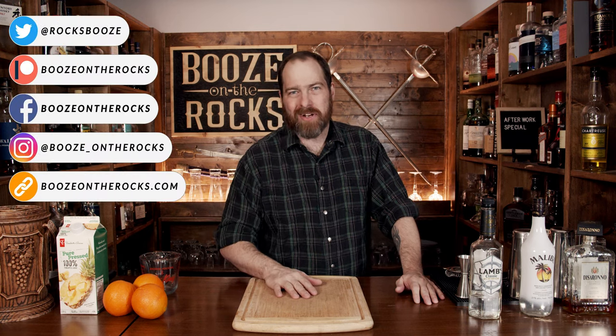Welcome to Booze on the Rocks, where we make cocktails for everyone. My name is David Edwards, and it's great to have you here today. We're going to make an after work special and you know what? It's simple, it looks easy and super tasty. And if you think that people aren't willing to have a fruity drink after work, you'd be wrong.